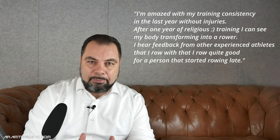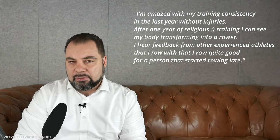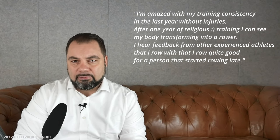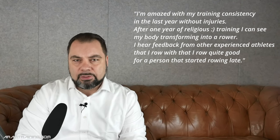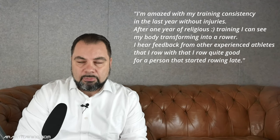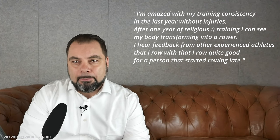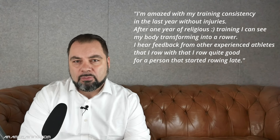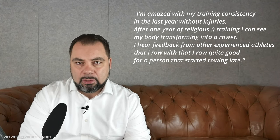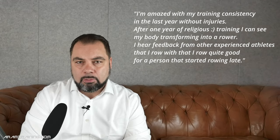I treat every athlete I'm working with the same. For me, it doesn't make a difference if we talk about an Olympic-level athlete or a masters athlete. And some people say it's not fun to work with masters — you have no idea. There is a lot of dedication, and masters athletes are sometimes even more fun to work with because you see what you're changing in their lives. The feedback I get is sometimes worth more than a world championship medal or an Olympic medal.